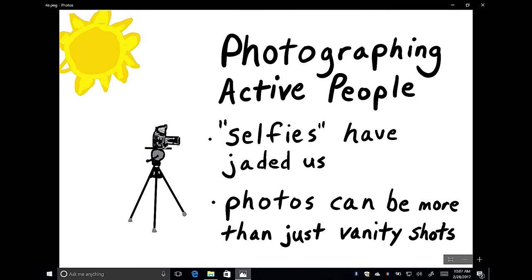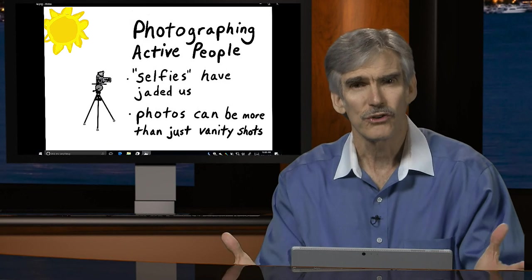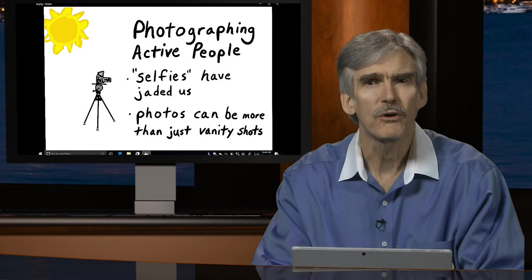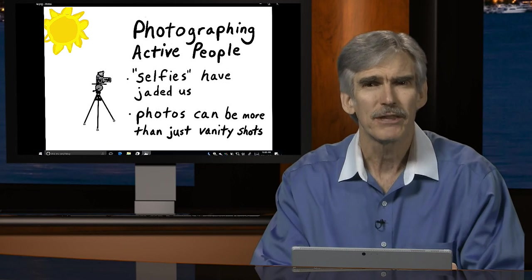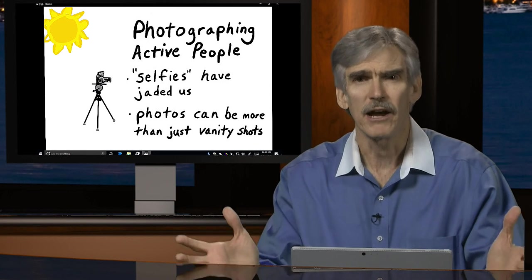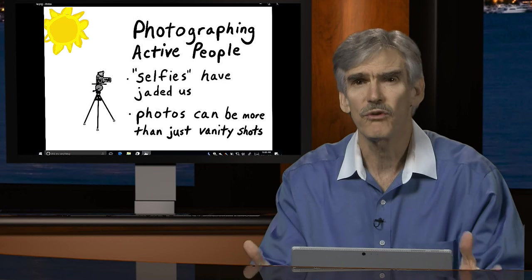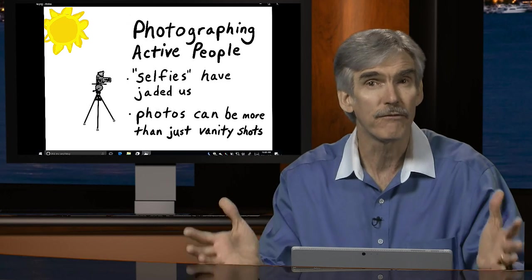When we talk about photographing people, there's this craze about selfies that's been with us for several years. Unfortunately, that's jaded us in terms of photography. Social media plays a big role — people go out, take photos of themselves, and post them. But the problem is a lot of these selfies are just bragging rights, like a personal trophy: look at me, look where I've been, look what I'm doing. Aren't I having a wonderful life?